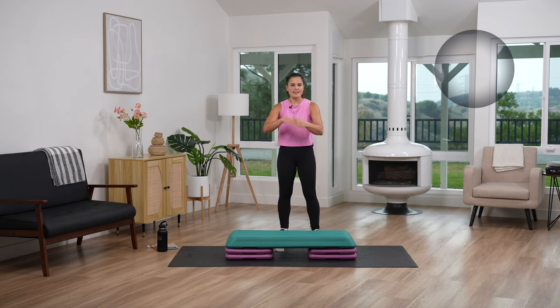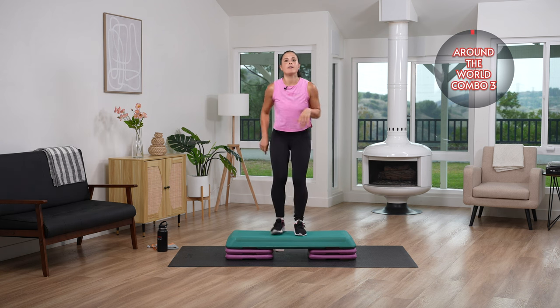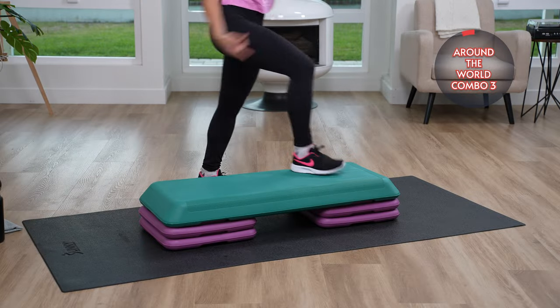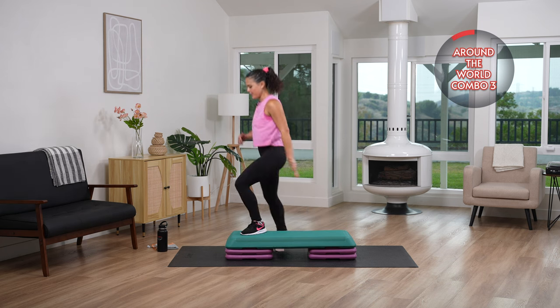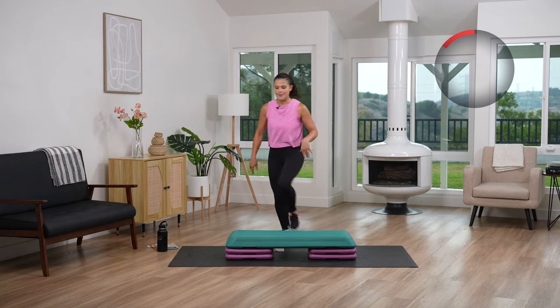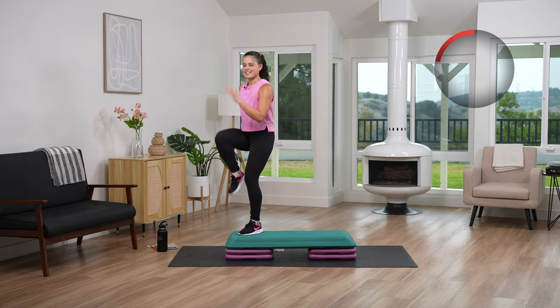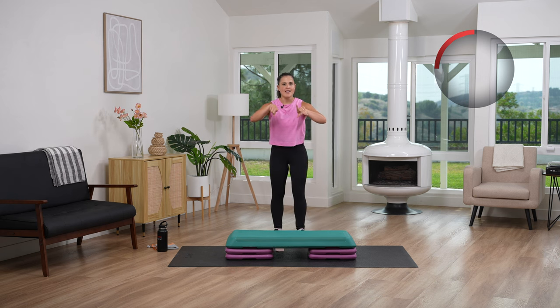All right team, we're going to go into the combination now — you know what it is. We are doing four around the world, four corner to corner, and then repeaters. Ready team? Four up, three, two, last one — you're doing those knee drives. Drive it up. Around the world, let's go: drive it up, straddle it down, drive it up, take it to the back, drive it up, straddle it down, drive it up, one more time. Corner to corner for four, and three, and two, and last one. Repeaters — that is three. Yes, you do — I know those heart rates are getting up. If your brain is saying no, you need a rest: no, you got this. You are stronger than that. Take it down, breathe into your body.